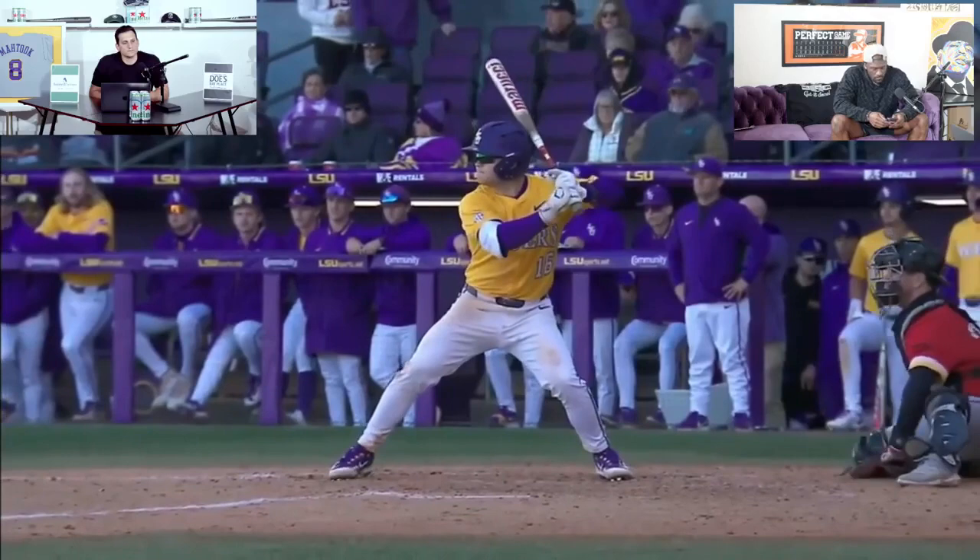Got Brady Neal up next. Okay, go Tommy — or monster, surprise you there. There's Brady, okay, left-handed bat. Tell me when, just roll it through for a second, and now we go back and do it again.